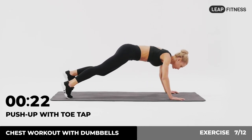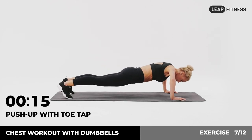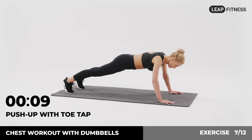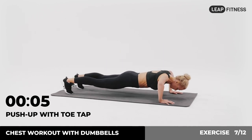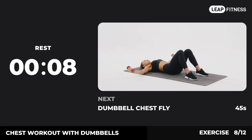Halfway there, keep it up. 3, 2, 1, now have a rest. Next exercise: dumbbell chest fly.